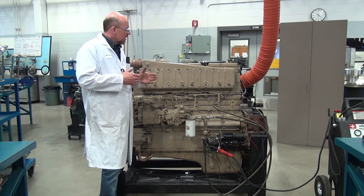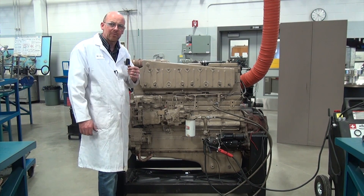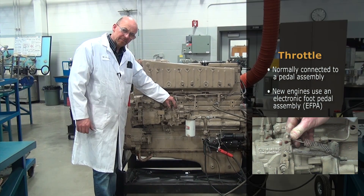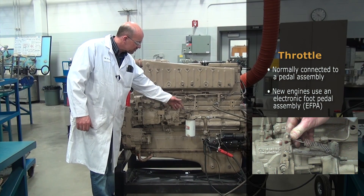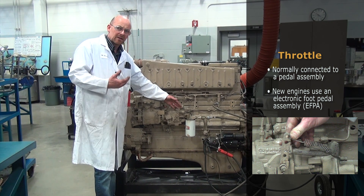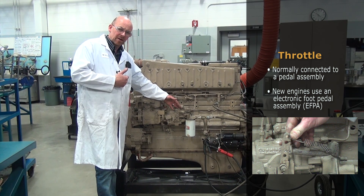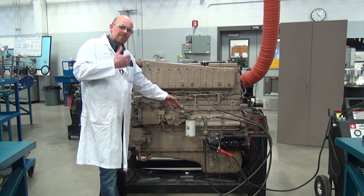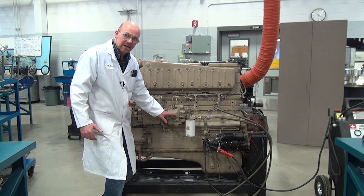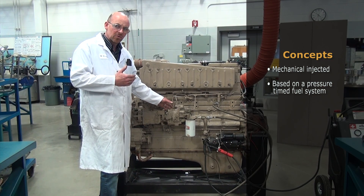The return allows the engine to have enough volume there, depending on what we typically look at in most engine designs: throttle demand. The throttle in this particular engine is here and it's going to be manually operated. Normally it would be connected with a pedal assembly, but not like the new engines that use an electronic pedal assembly sending an input signal to the computer to determine the rate of fuel. This one is all done mechanically — a mechanical injected engine based on a pressure time fuel system.